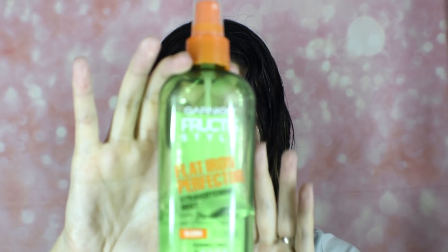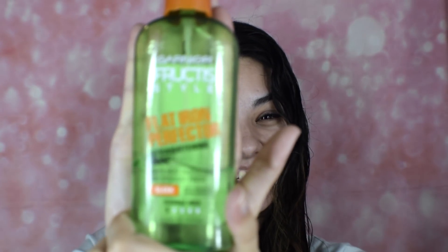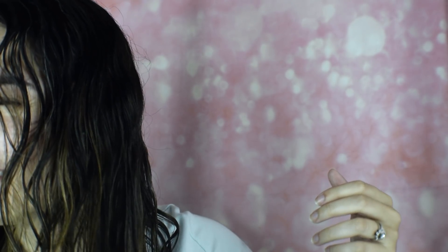Next I add the Garnier Fructis Sleek and Shine Flat Iron Perfecter Straightening Mist — and this is not a sponsored post by them or Revlon, I just really like these products. It also has a heat protector in it, because I use so many heat products that I have to protect my hair from damage. After adding both products, I grab a hairbrush and run it through my hair a couple of times to make sure everything is evenly distributed.